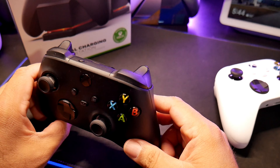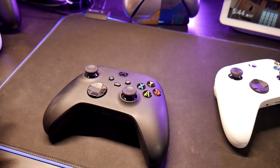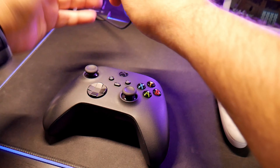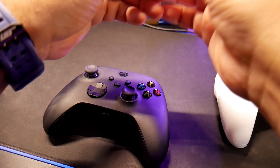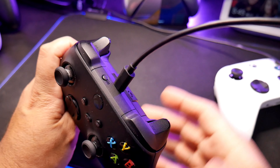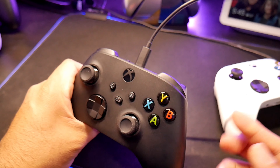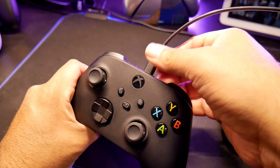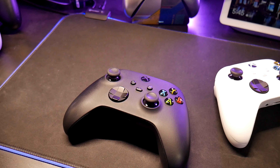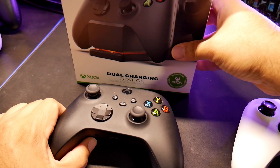You can also charge the controllers through a cable. Let me show you — so I do have so many cables here. Yeah, it kind of rumbles a little bit and you can charge them like that without putting them on the station. If your batteries are low, you can just connect a USB Type-C cable and continue playing.